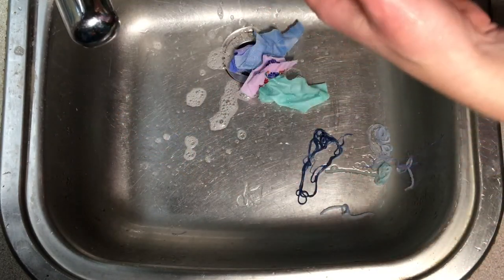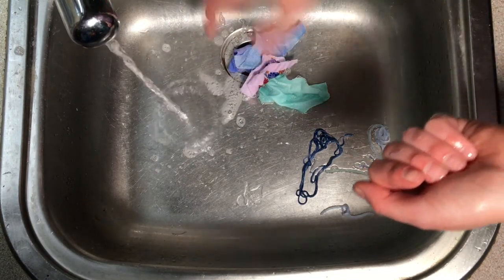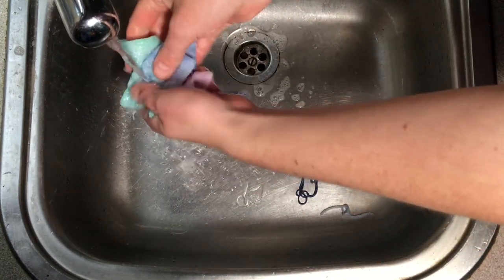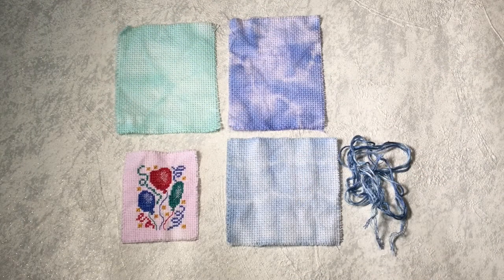I'm just going to keep washing these with a little bit of fairy liquid, just to make sure I get all the excess dye out, and then I can hang them up to dry. Wow, I am so impressed with how this little experiment has turned out.